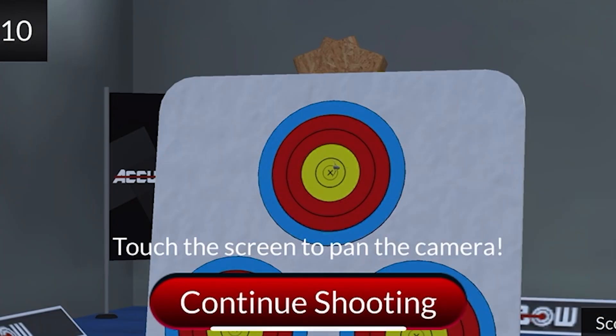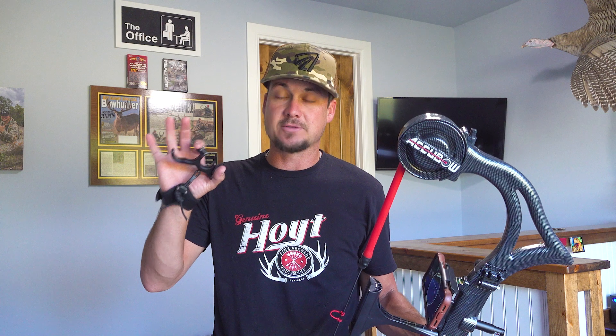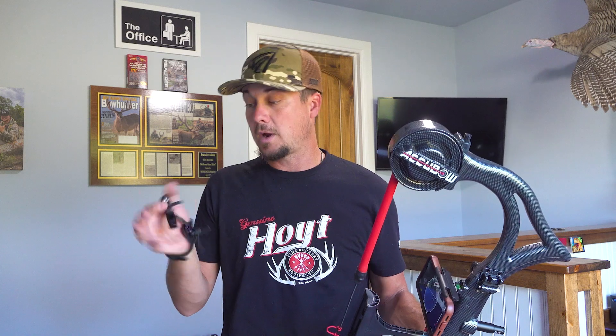So this year, I'm actually shooting something I've never done in the field — shooting a hinge release. I've got a Scott Longhorn Hunter right here, and I'll be using this quite a bit in the field, actually.